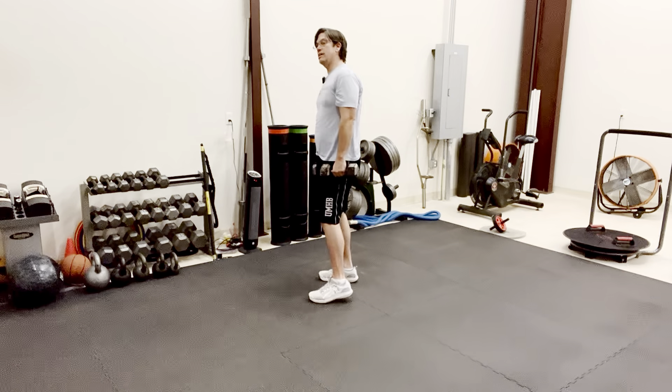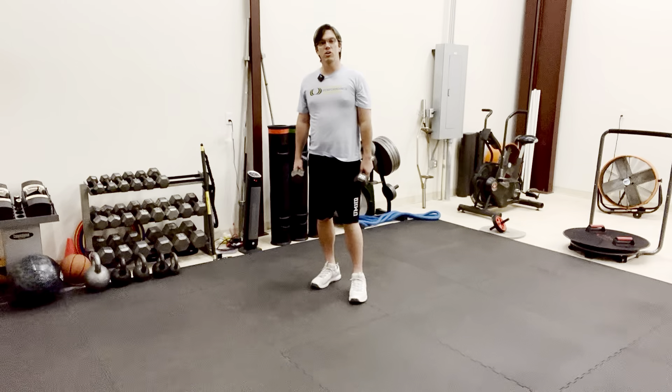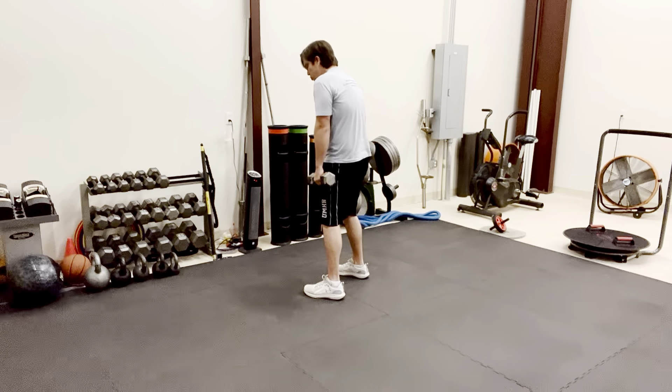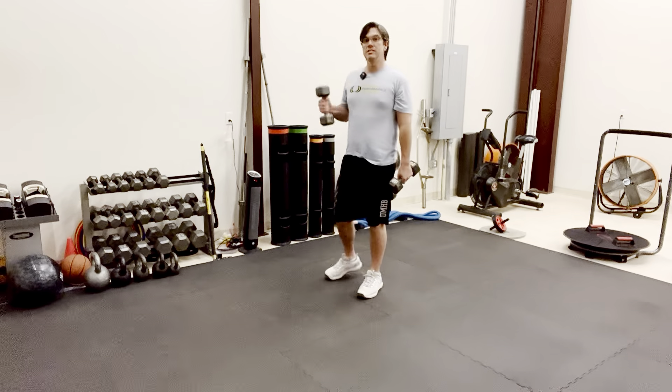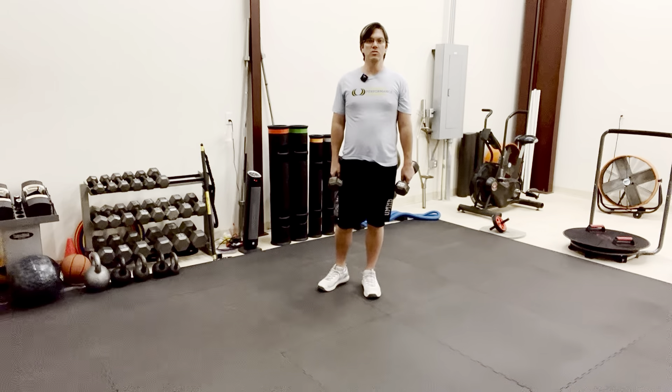Squat, and come up just like that. Key coaching point: make sure you keep a nice, tall, vertical spine. Don't let your shoulders roll forward. Really think about sitting back on your heels like you're going to sit back in a chair. This is called the Dumbbell Squat.